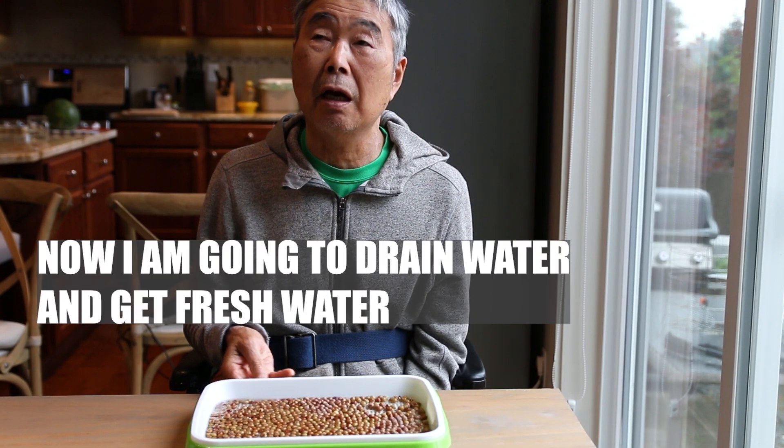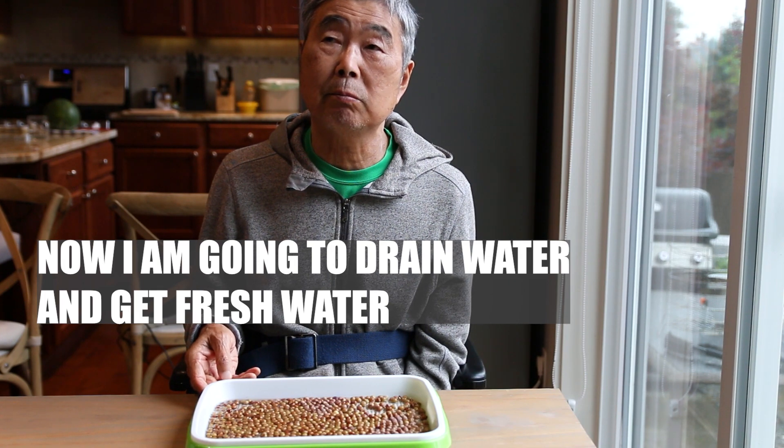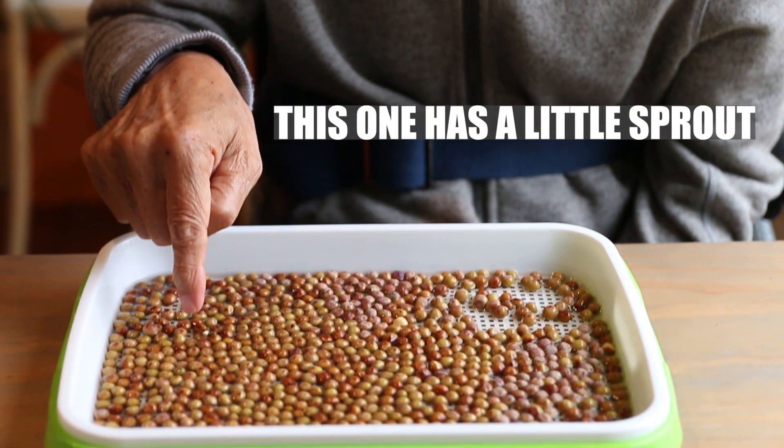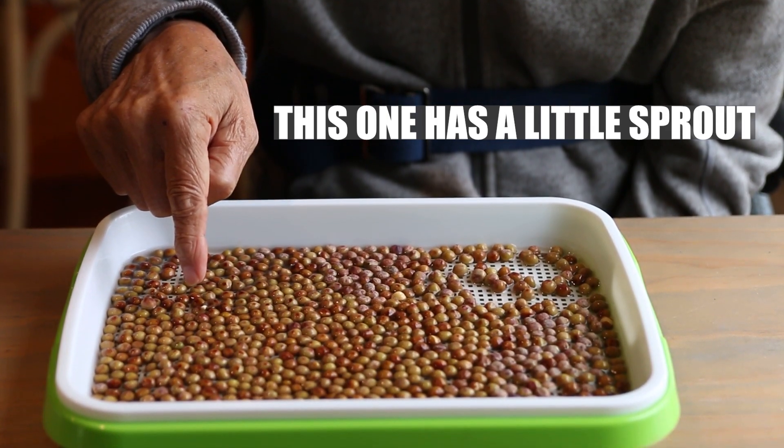Next I'm going to drain the water, then put in new rice water. There's already a little bit of sprout showing. Already? Yeah, already!